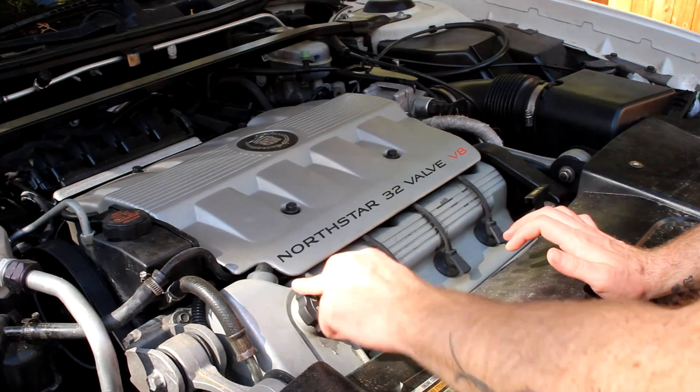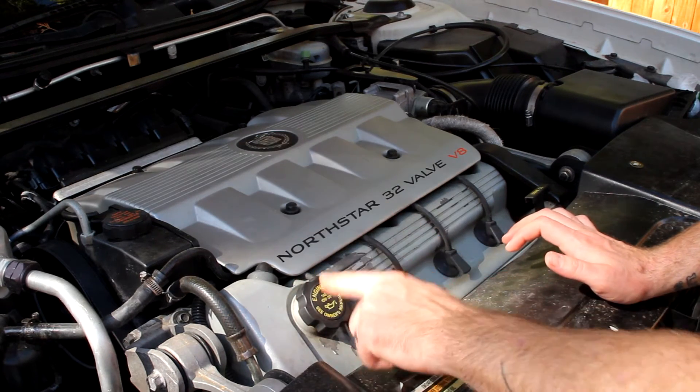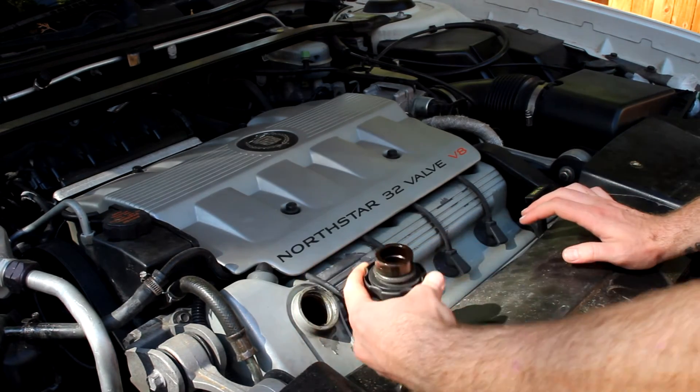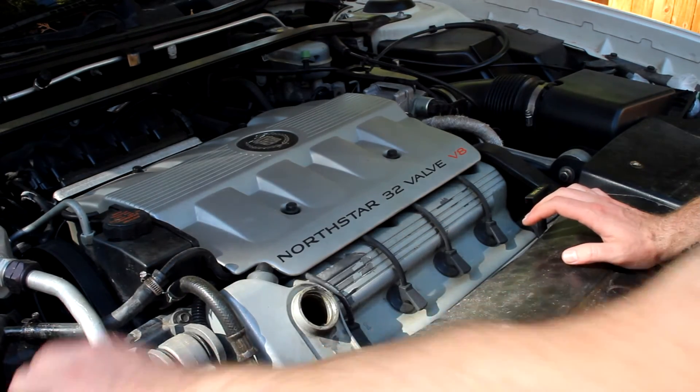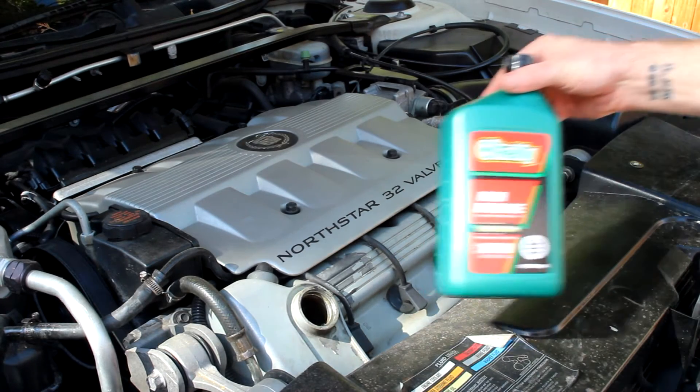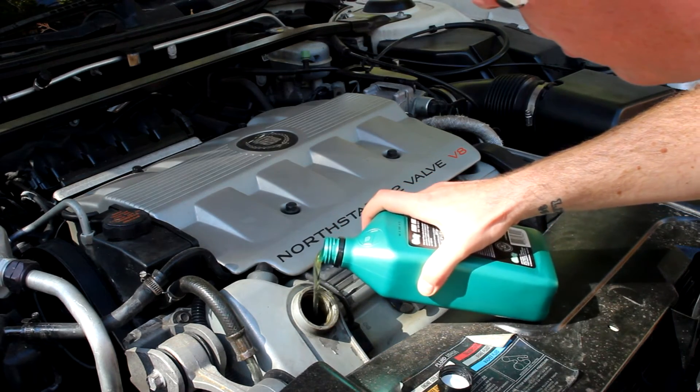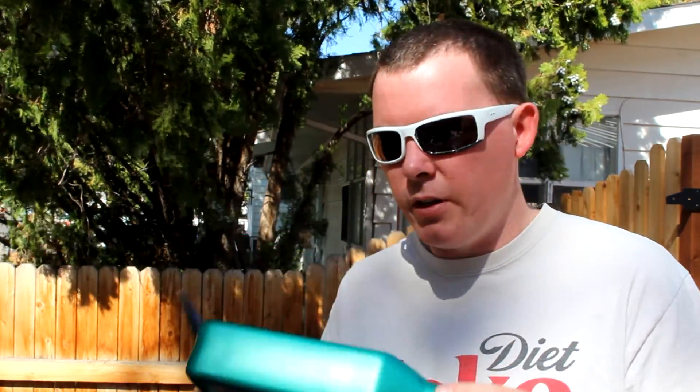What's nice about this engine is the engine oil filler is right here. So we just unscrew that, pop it off, set it aside, and then we can start adding our eight quarts of oil. One neat trick I've learned over the years: you can actually use the first quart of oil container, cut the bottom off it, and just use it as a funnel. So the bottom's off that, we still have the lid on, we'll put it back in and pour the rest into it. Now we're going to pull the car off the ramps.